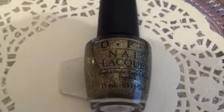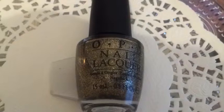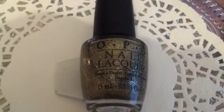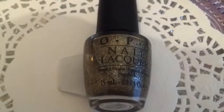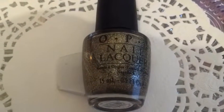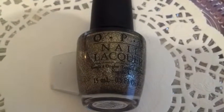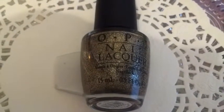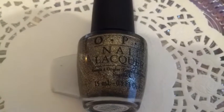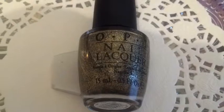I think it just came out about a month ago or a couple of weeks ago. I think there are 18 new colors and they're all sparkly and very glittery. And this one was the most glittery of all — it's a gold glitter and the name is All Sparkly and Gold.